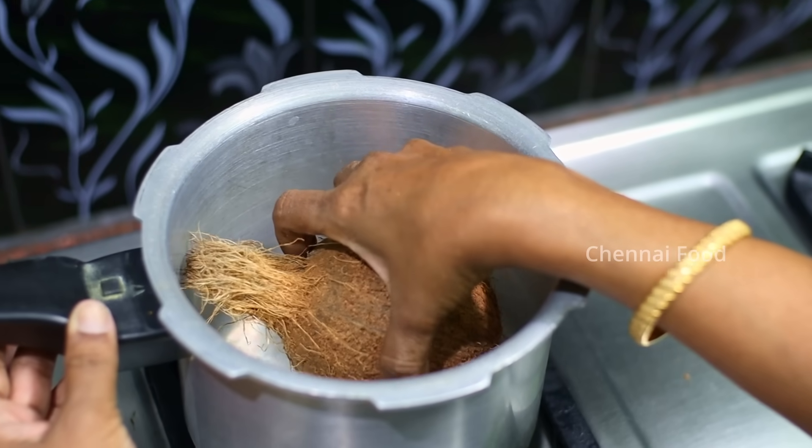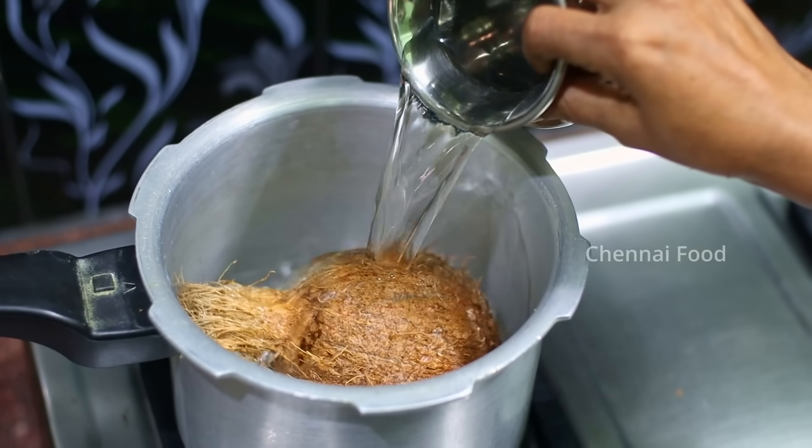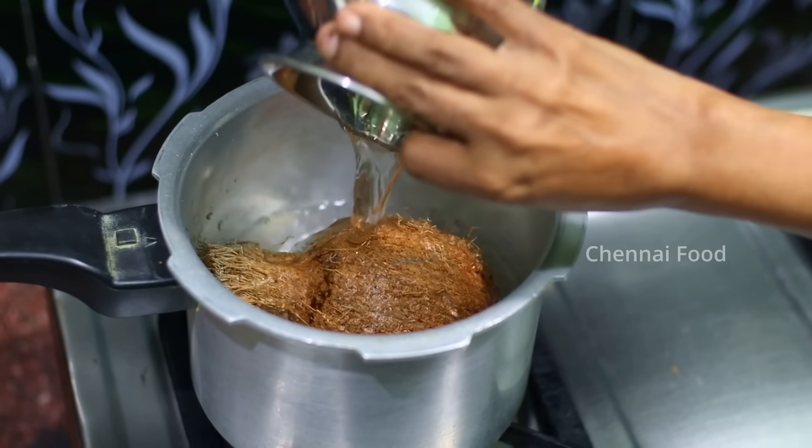If you are making a thangai, this recipe is very popular. Hi friends, welcome to Chennai Food.